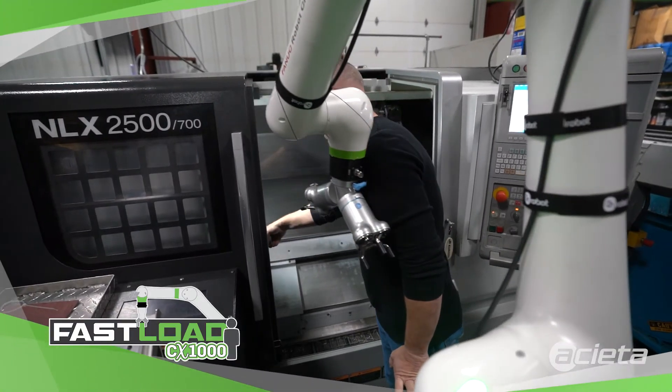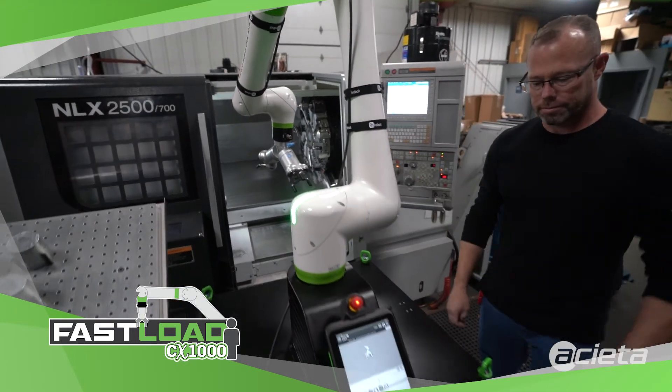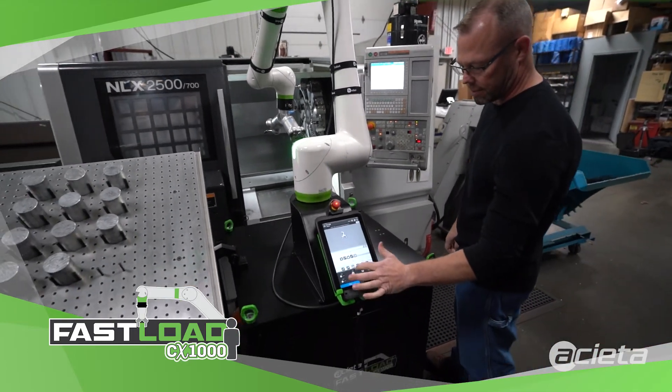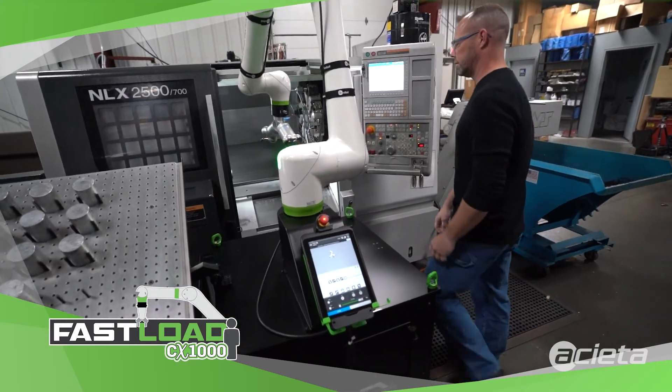One of the built-in safety features of this system is a contact stop. If it does occur, it's easy to reset — press the play button, tell it yes you're sure you want to keep going, and it starts again.